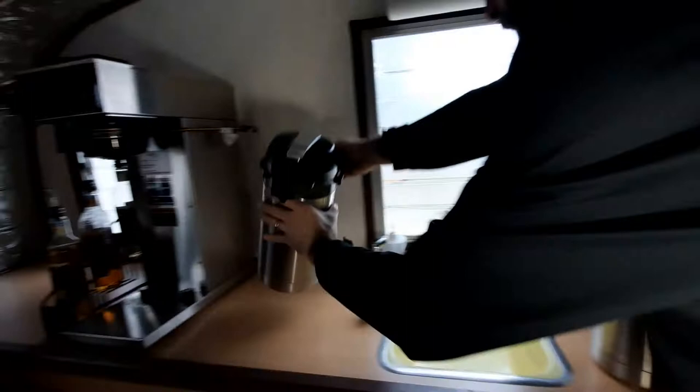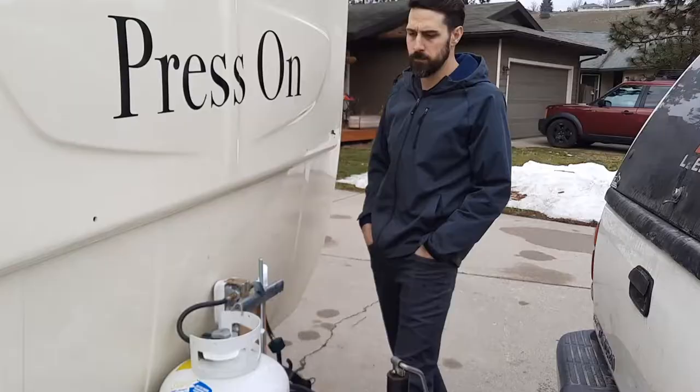For faster setup time, when I arrive to my location where I'll be vending, I like to brew my coffee at home and put it in my airpots. That way it's ready to go right when I open my serving window.